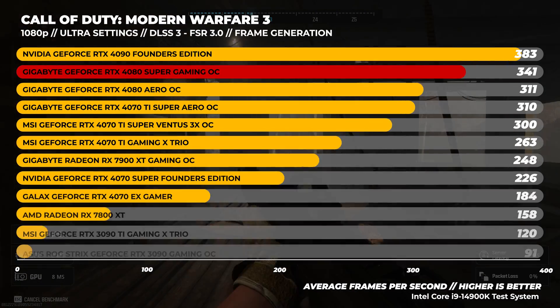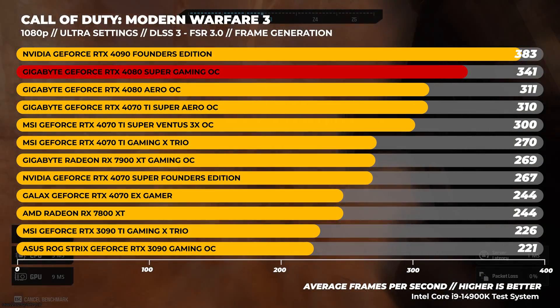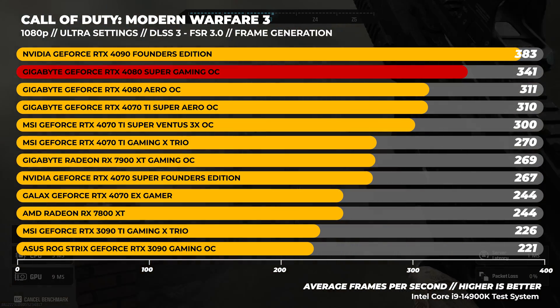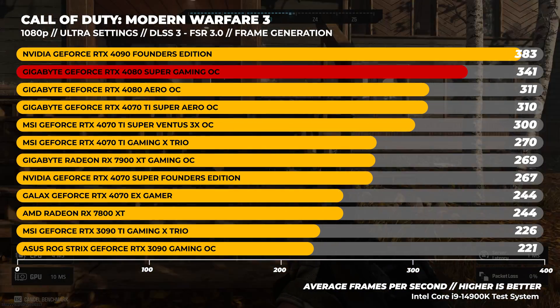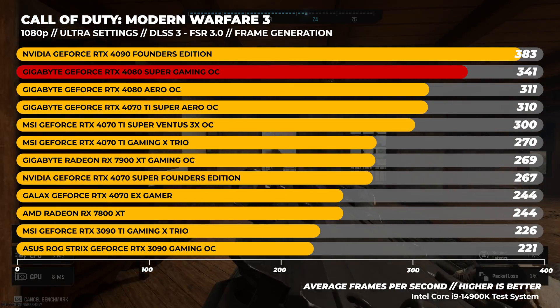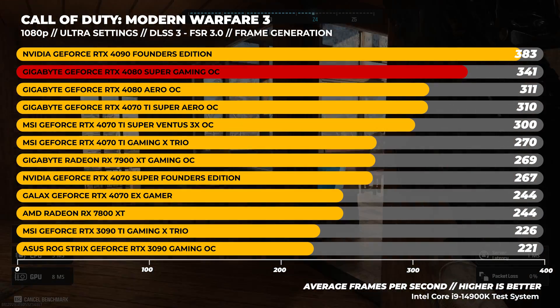On to 1080p benchmarks. We included this because we get asked about 1080p performance, especially for those with a 1080p monitor running high-end GPUs. We're CPU bound at this resolution, but it's interesting for people who want to know. In Call of Duty Modern Warfare 3, the 4080 Super pulls ahead of most GPUs tested — it's consistently much faster than the 4080 in this benchmark specifically. In Cyberpunk 2077 at 1080p, the 4080 Super is considerably faster than the 4080.